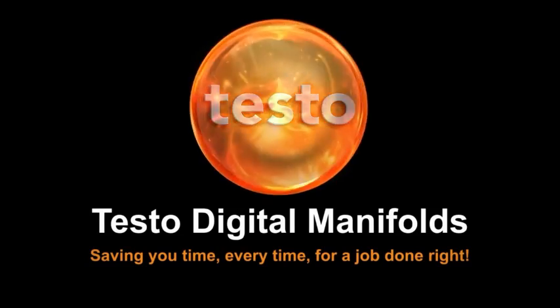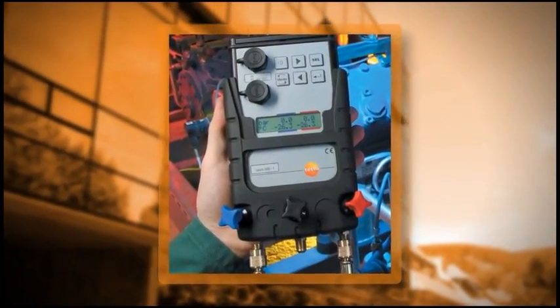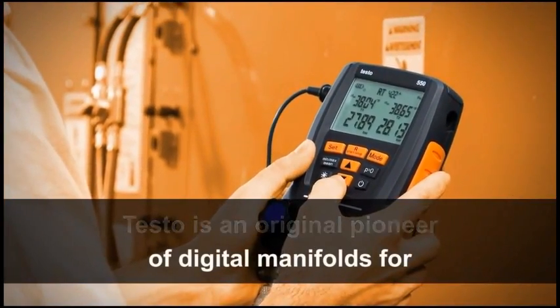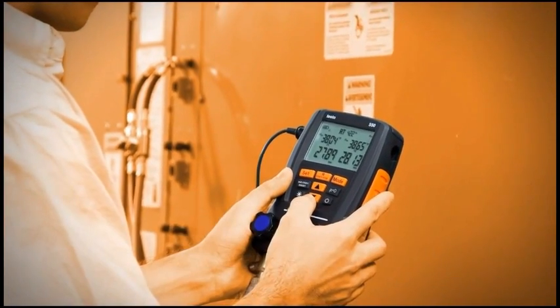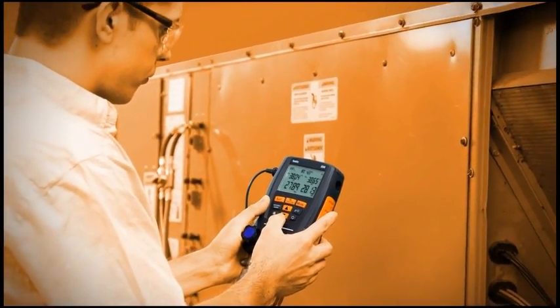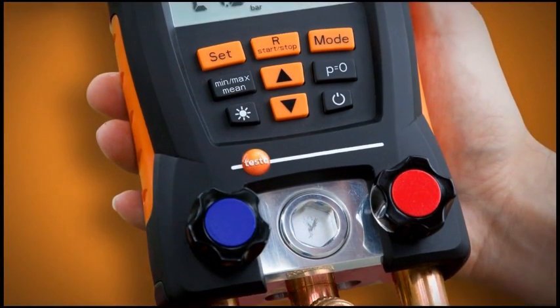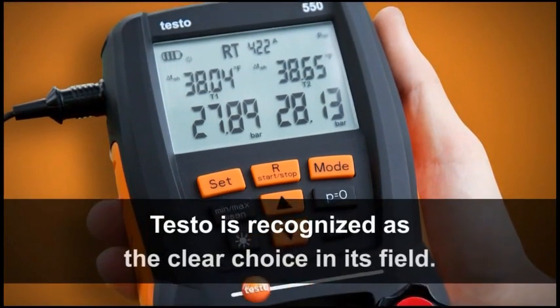With more than 50 years of experience as a pioneer and innovator in digital test and measurement product development, testo meters are recognized the world over for their accuracy, reliability, and value. Testo is an original pioneer of digital manifolds for air conditioning and refrigeration systems and has used its extensive knowledge and expertise to perfect rugged and reliable digital manifolds designed with a simple interface and packed with features and best-in-class sensor technology.